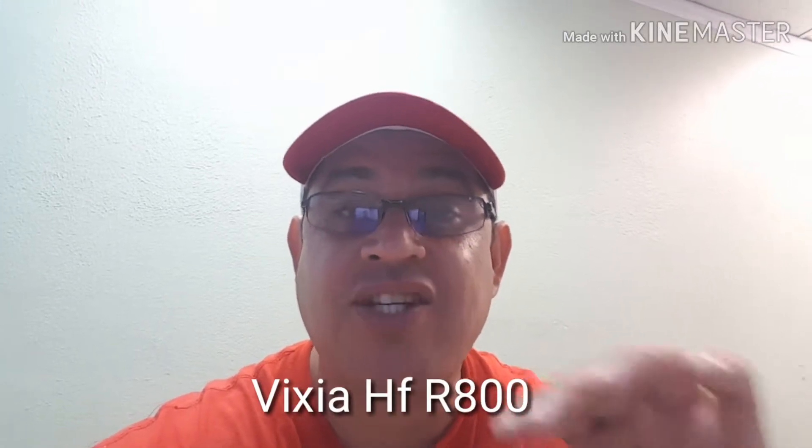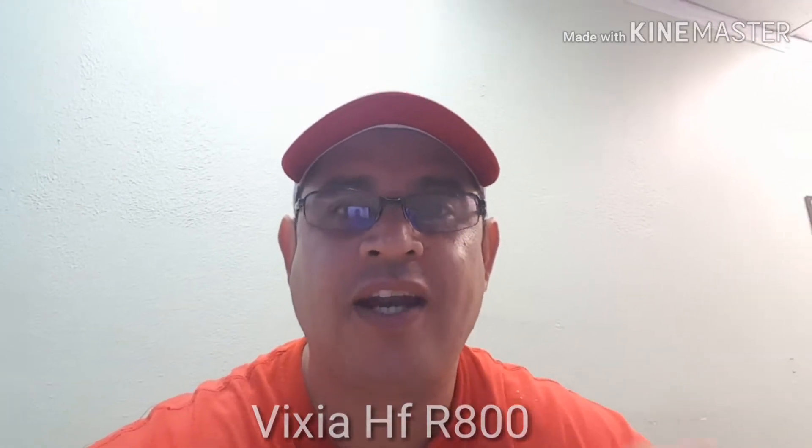Hey guys, what's up? This is Omar with AMVideos. I'm going to make this video real quick to show you how to do a live stream using your Canon Vixia HF R800.